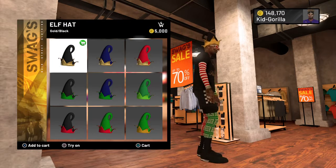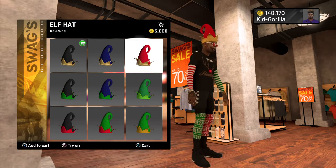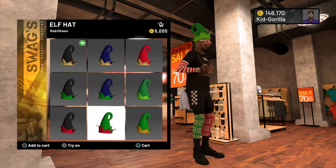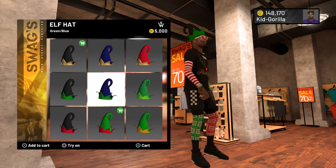Guaranteed we're gonna go with the black and gold. The black and green, I don't know. Red and gold. Okay, this is my style, guaranteed. Black and red.